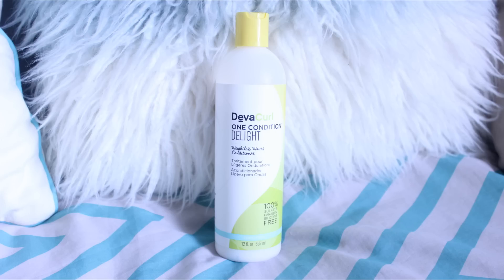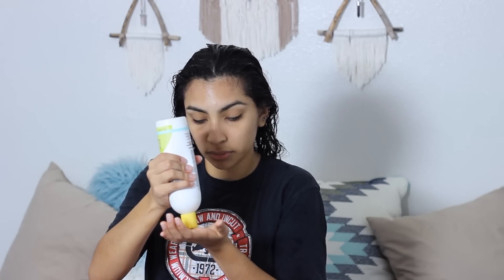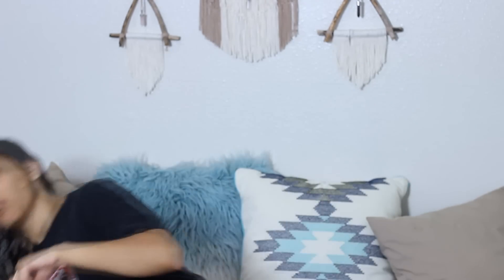Next is the DivaCurl Conditioner. The conditioner contains hydrolyzed rice protein, hops, and rosemary. I'm just going to fill my palm — as you can see, it's pretty thin, not a thick conditioner. I'm just going to finger comb it through my hair. To be honest, this is not a moisturizing conditioner. It is more of a light protein conditioner, so I do not recommend this conditioner for people with thick, dry hair.